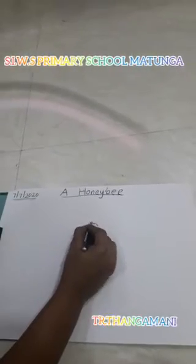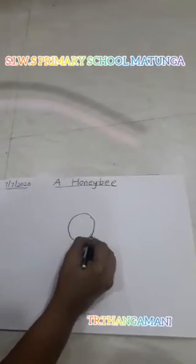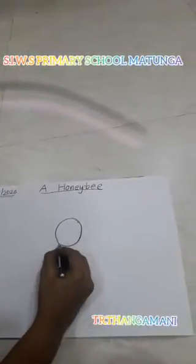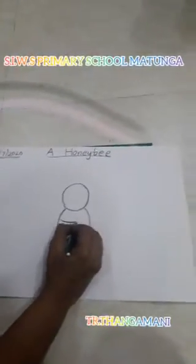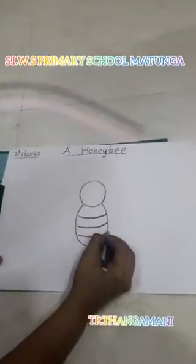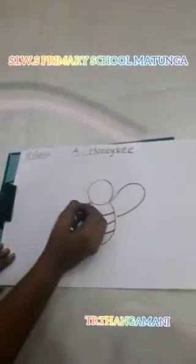First, you will draw a round. And another round, you will draw down. Then you will draw the stripes — one, two, three. Then you will draw one wing at the right side.